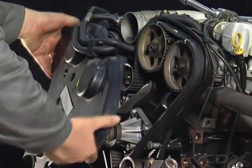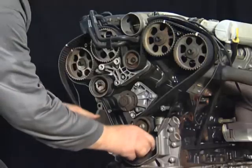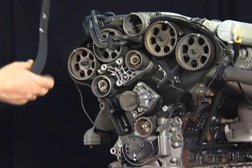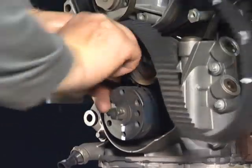Timing belts are inexpensive to manufacture. They are heat and wear resistant and have a service life of 50,000 to 100,000 km or 30,000 to 60,000 miles. Although it stretches little in use, the tension of the timing belt is important.